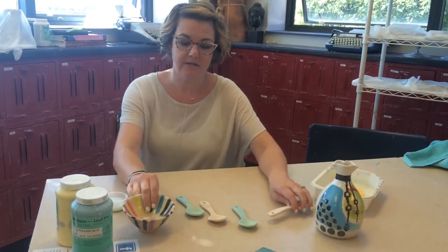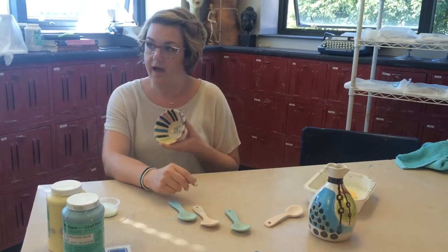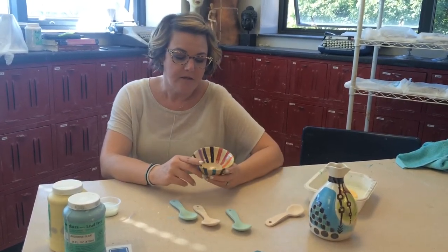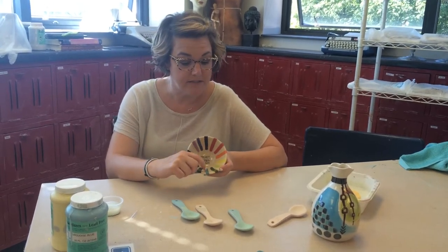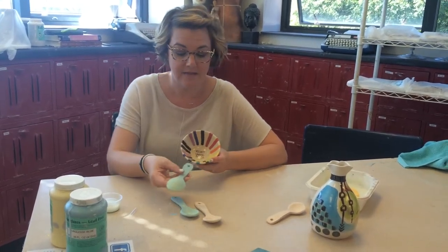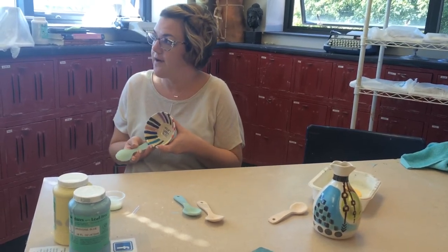For under glazing, in the under glazing cabinet you're going to find this bowl — this is pretty much all the colors that we have. This shows what they'll look like when they have clear glaze over them. For example, this teal looks like this now, but it's a lot more vibrant and darker once it has a clear glaze over it.